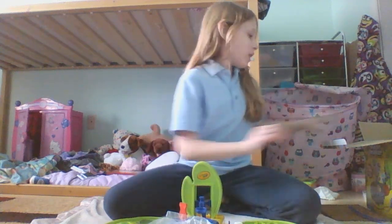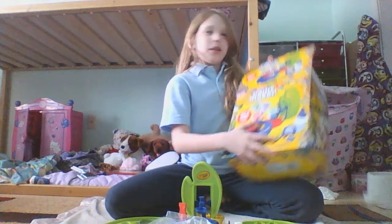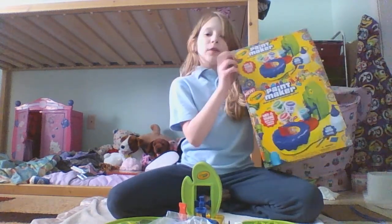Hey guys, it's The Riley Show. Today we are going to be making Paint Maker, and it is by Crayola. Let's get started.